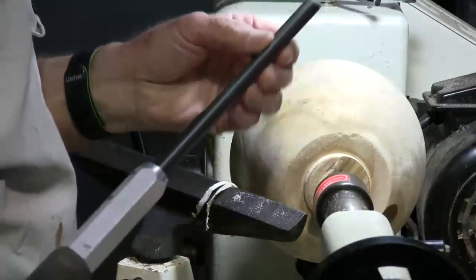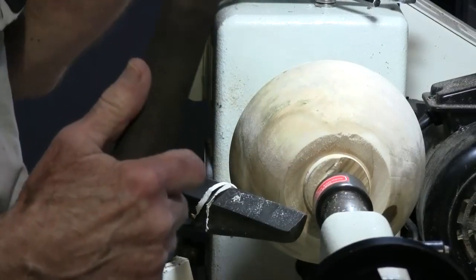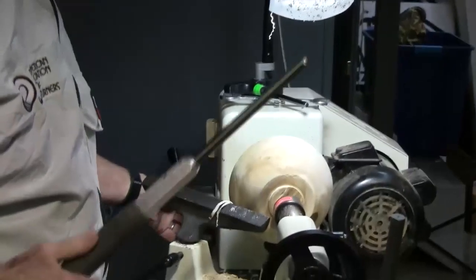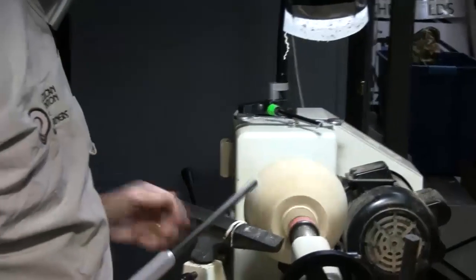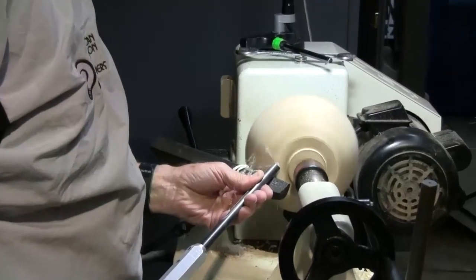For a bowl of this size I generally use a half-inch bowl gouge — that's the way the Americans measure it, not the British. The British measure from the inside to the outside, but only on a bowl gouge, not on a spindle gouge — it's kind of strange. But this is a Doug Thompson half-inch, so it's a half-inch stick, and it's a good size for a bowl this size.